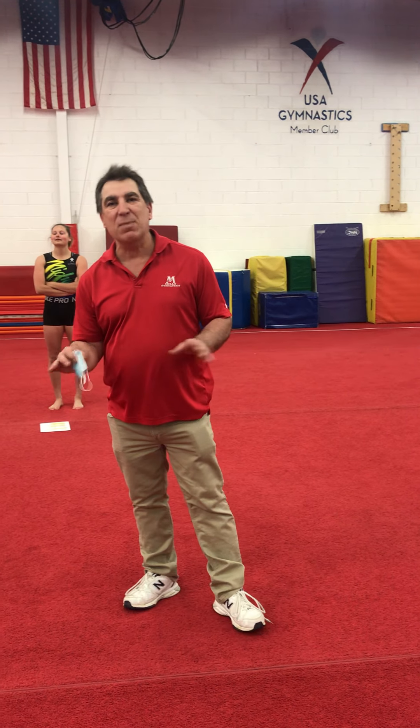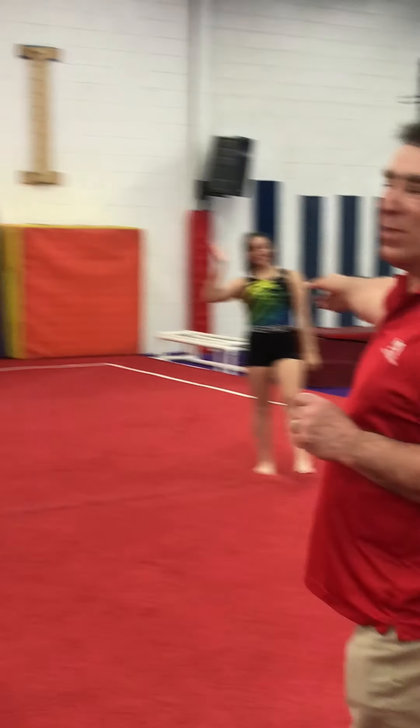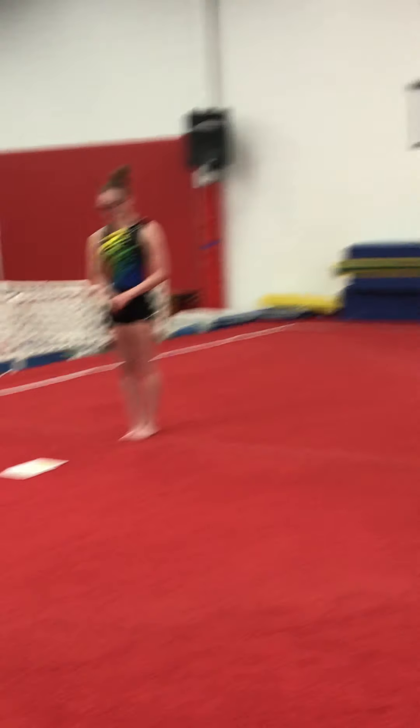Hi, welcome to Mills Gymnastics. I'm Rick Garcia, the head coach of the girls team here, and what we're going to show you today is the girls team warm-up. Even though the girls team does this, I think anybody can do this warm-up. We're having our level eights today show you and go through this warm-up so that maybe you, mom, dad, whoever wants to, can go through this and be able to do it. Today we have with us Hallie, Annie, and Grace. Hallie, if you would like to start us off.